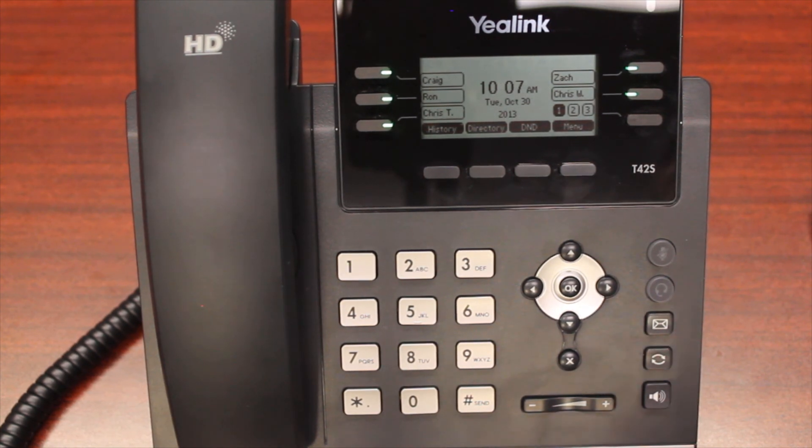This has been your Vercom iPlex voicemail training. If you have any questions or concerns regarding voicemail or any other features of the iPlex phone system or your Yealink phone, please contact us at www.vercomsystems.com or 937-847-2550, option 2 for support. Thank you so much for your time — have a great day.